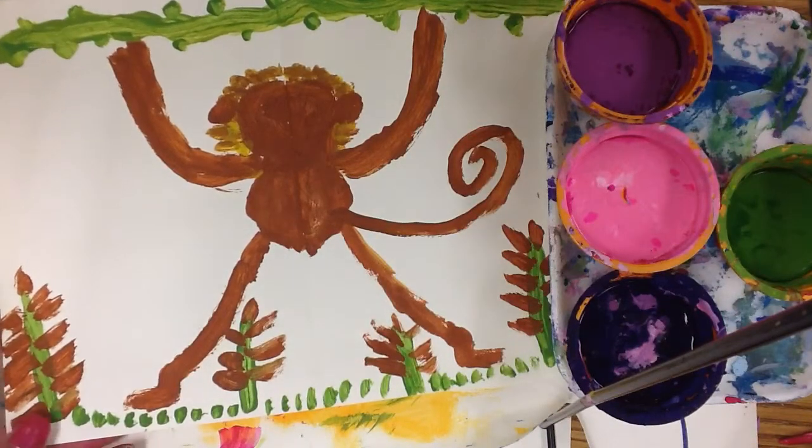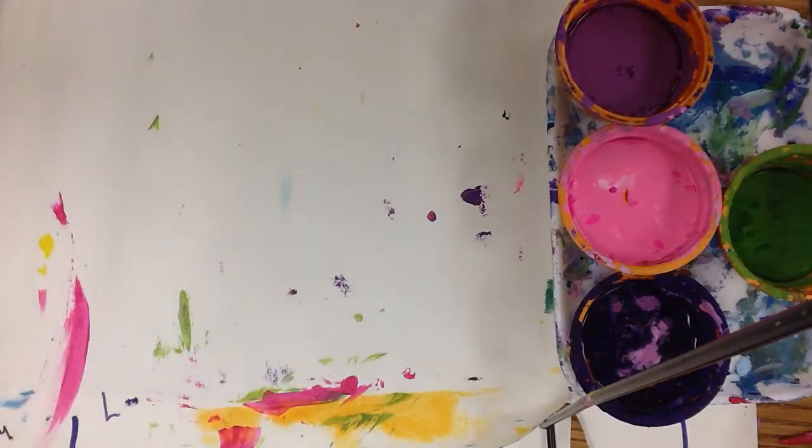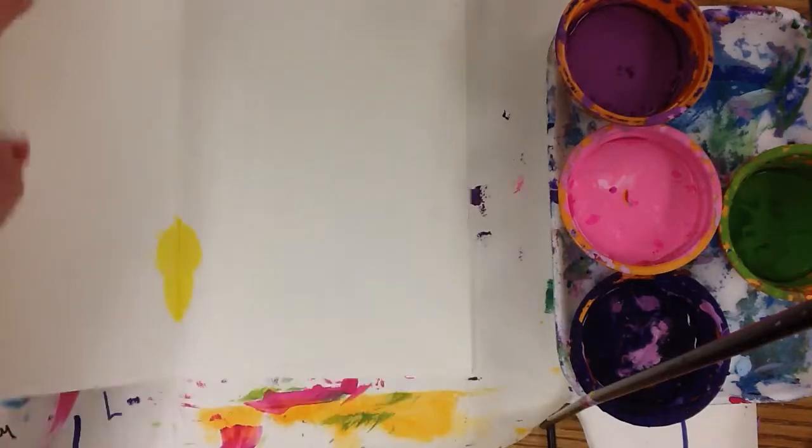Now you can choose any color. You don't have to do your browns or natural-toned monkeys. You can use your imagination and create any type of monkey you'd like.